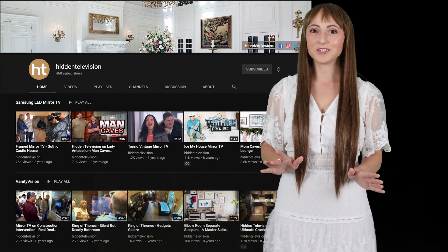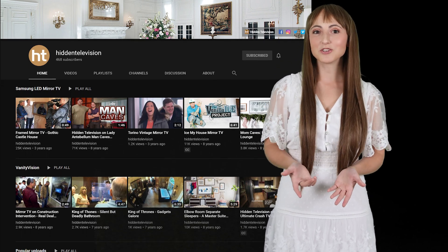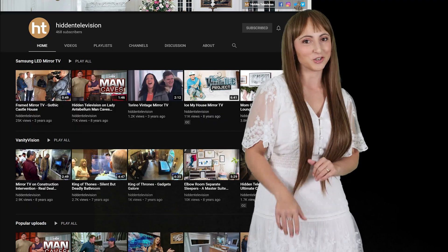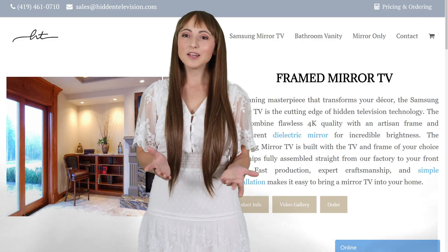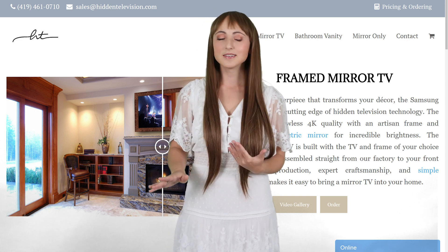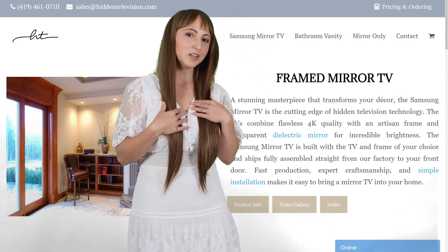For a little extra inspiration, I've linked below to the celebrity projects that we've worked on for the past 15 years so you can see the product in action. If you need any help with your project, we're glad to help. Hit us up on our website, hiddentelevision.com, or shoot me an email.